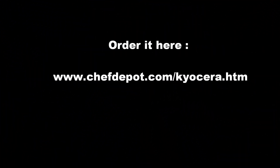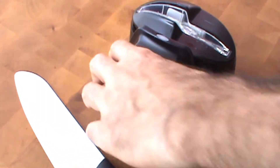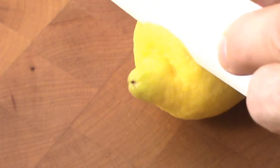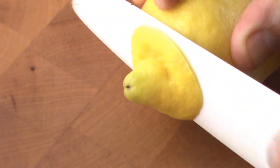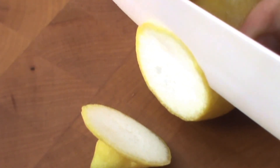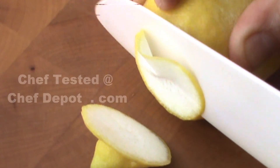We're going to test it out on some food. Oh yeah, it's a lot sharper. I'm going to go as thin as I can with this lemon. I'll show you just how sharp this knife is.